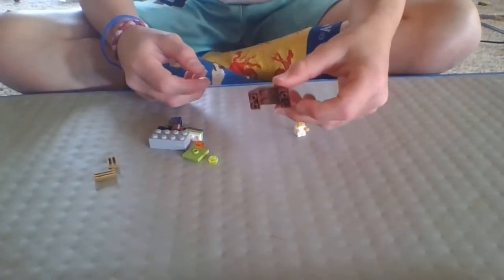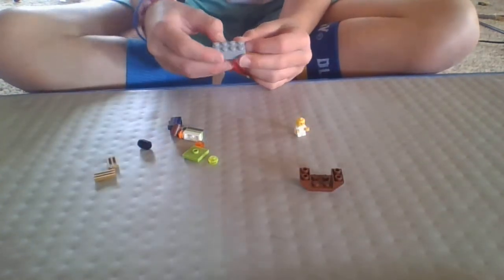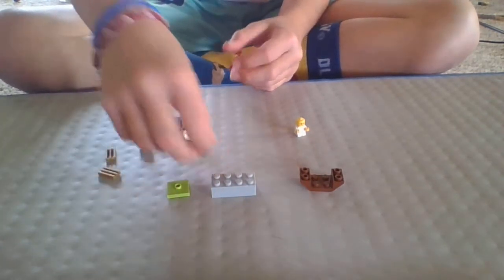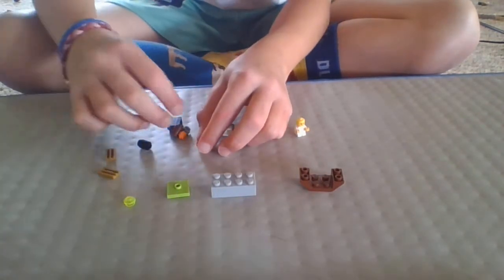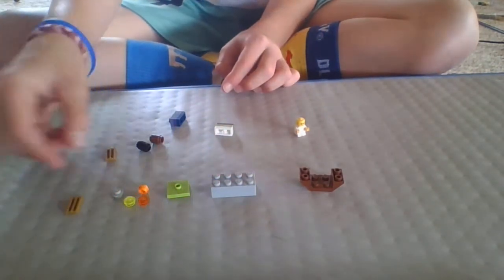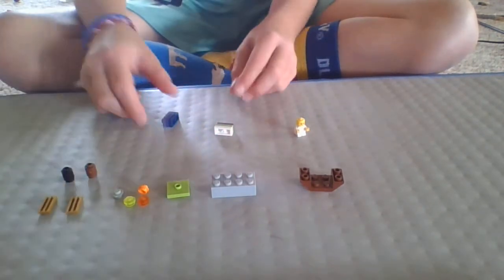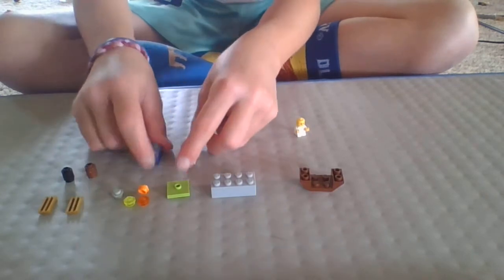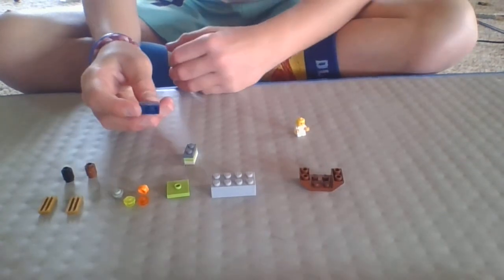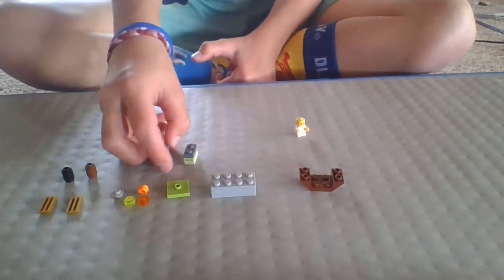The pieces you'll need are a 2x4 modified platform, a 2x4 big brick, a 2x2 jumper plate, four studs of any color, two 1x2 vents, two 1x1 cylinders, and two 1x2 bricks. These can be any color, and if you don't have 1x2 bricks, you can take three 1x2 platforms and stack them on top of each other and they'll still be the same size.